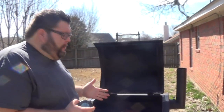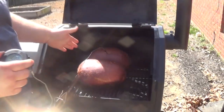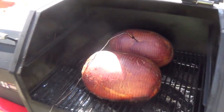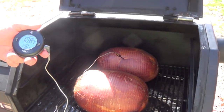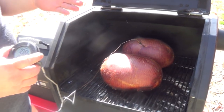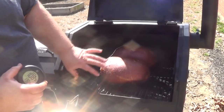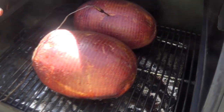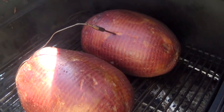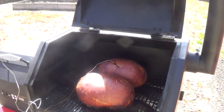I wanted to come out and check on the pit hams. I've had them on about an hour and a half and went ahead and got a probe in one. We're about 108 to 110 degrees right in that range. When they get to about 125 is when we want to start putting that glaze on. They're looking good — they're starting to get some darkness, some good color. We're just going to keep letting them go, keep monitoring them. We'll get the glaze on once we get about 25 more degrees on them.